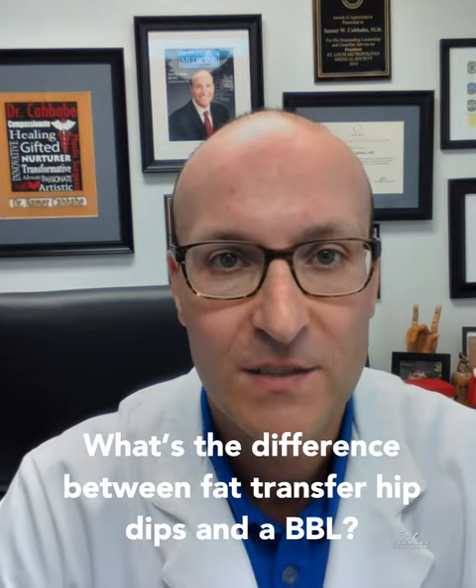One of the questions I'll get asked sometimes is: what's the difference between a Brazilian butt lift and a fat transfer to the hip dip? Well, a fat transfer to the hip dip basically means that we're filling that area between the posterior buttocks and the side of your hip, where the buttock tends to get concave — where your femur, or the bone, inserts into your hip.